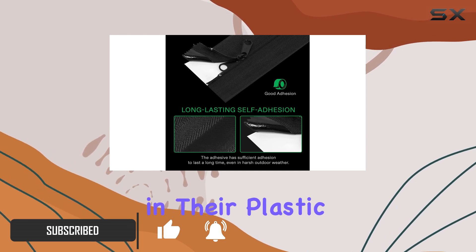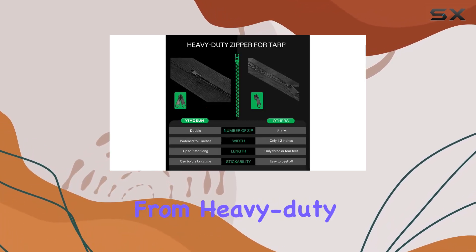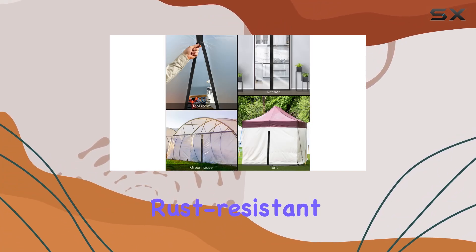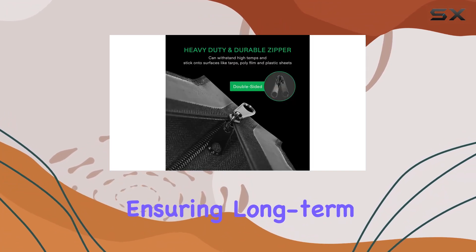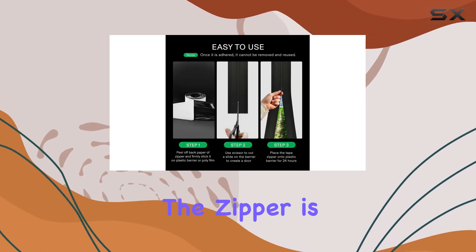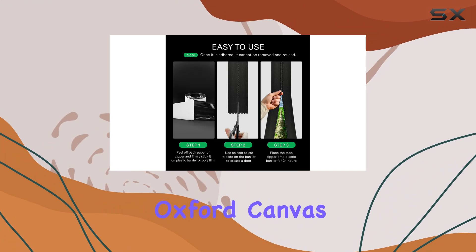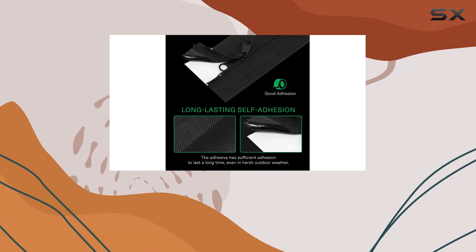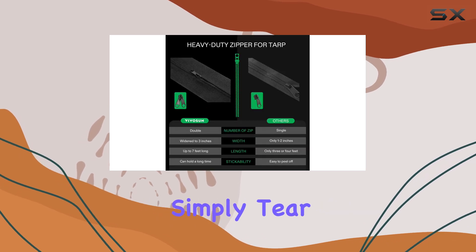Made from heavy-duty plastic coated metal, this zipper is not only rust resistant but also waterproof, ensuring long-term use even in challenging weather conditions. The fabric surrounding the zipper is crafted from high quality oxford canvas, adding an extra layer of durability.